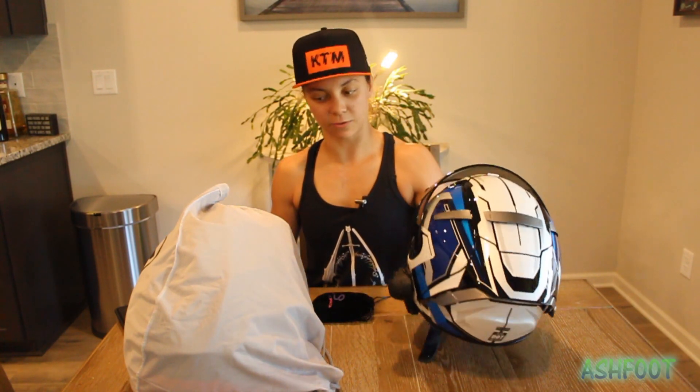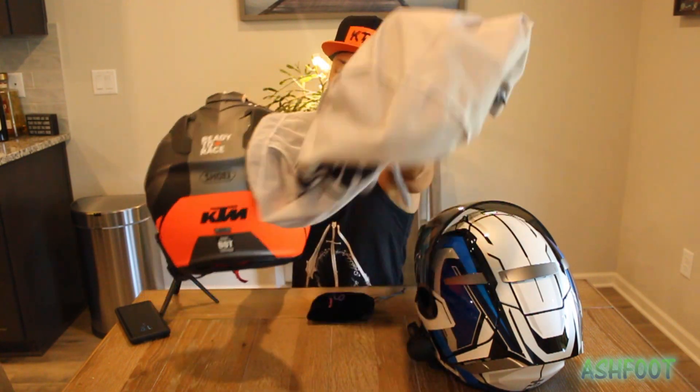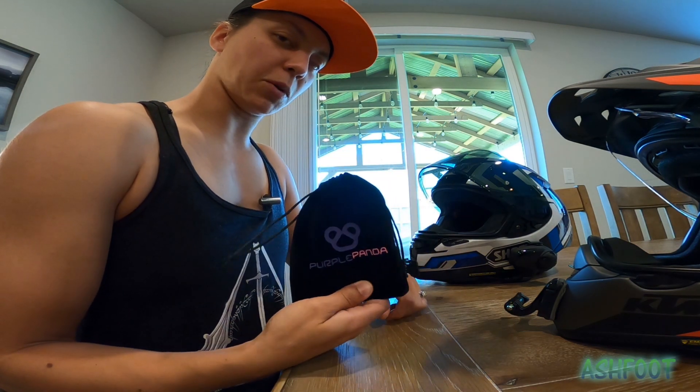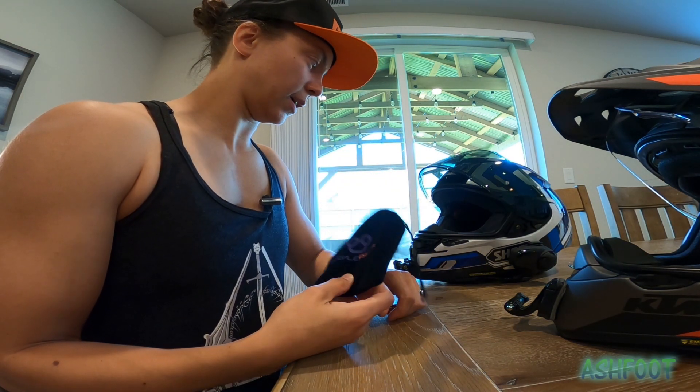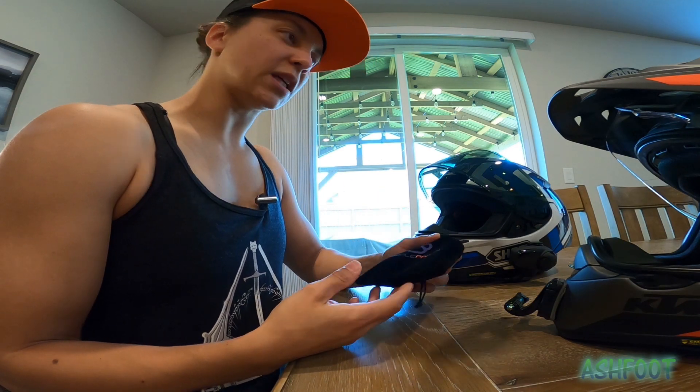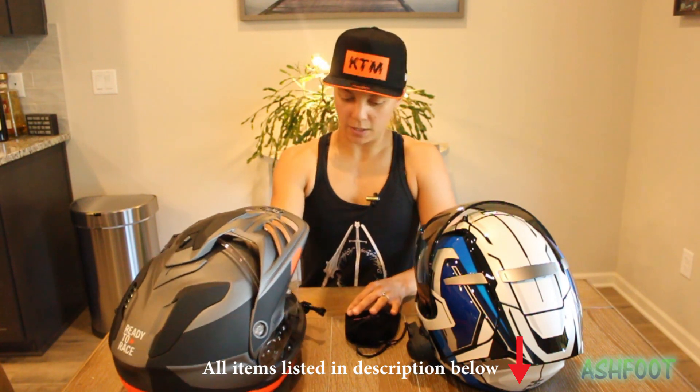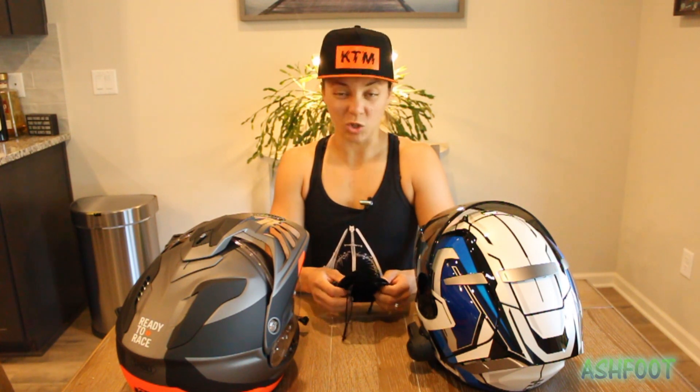To get started, you're going to need a helmet. I have here the Shoei X14 as well as the Shoei Hornet X2. I've got a Purple Panda mic — I've actually never used it yet, this is going to be new for me. I normally use a Sony stereo microphone, but I'm going to try the Purple Panda because apparently it works better with the GoPro Hero 8.